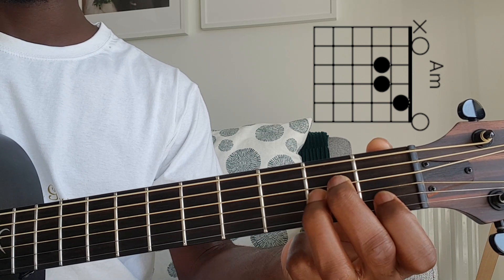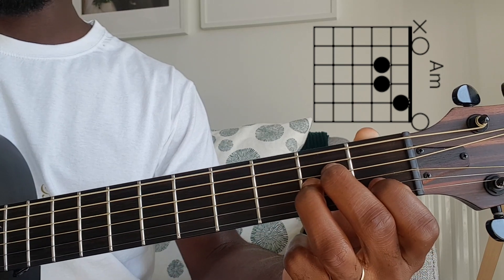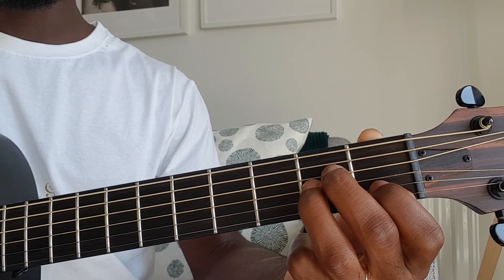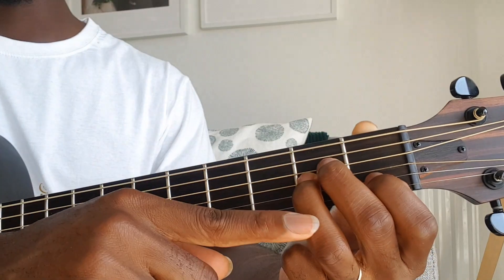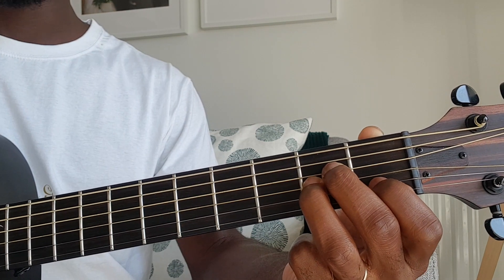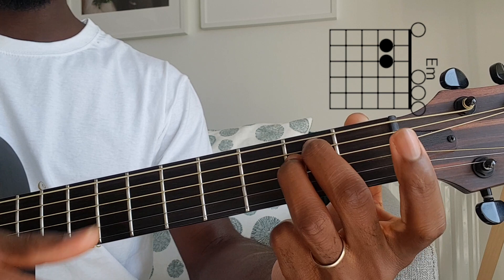Then the next chord is going to be your E minor. The easier way to do this chord progression from the A minor is just to move your middle finger and your ring finger up one string each — one there, one there — and take off this finger, and you strum everything.